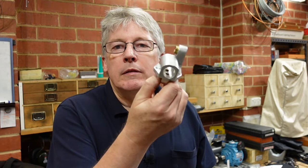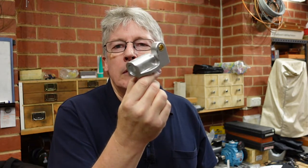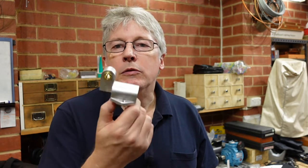G'day. A friend of mine who I met through scouting many, many years ago came in with a bracket from a bandsaw. It had just about fallen apart and asked whether I could make up a new one. I've managed to do that, but it didn't come without a few problems. So this video is about the steps I went through to make that.